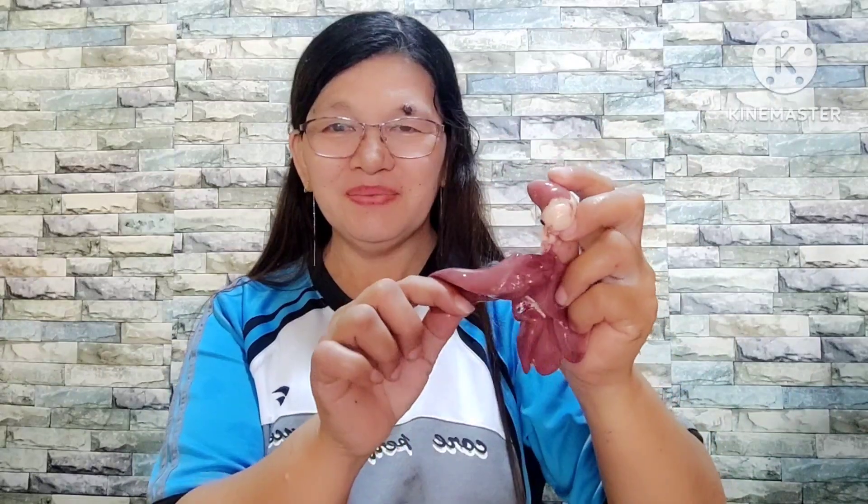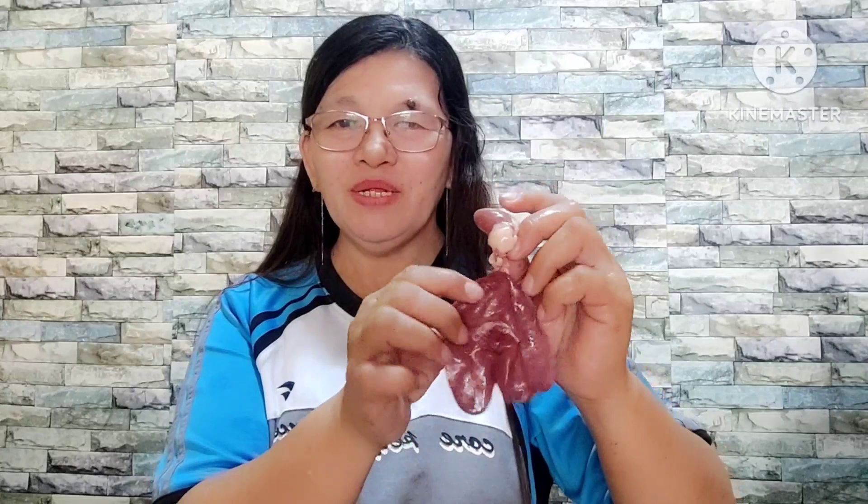Tip ko lang kapag magpili kayo ng chicken liver, dapat kumpleto — meron pong heart, katulad nito. Kasi yung mga customer namin ayaw nilang bumili ng chicken liver kapag walang heart, kasi masarap itong heart.